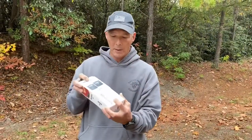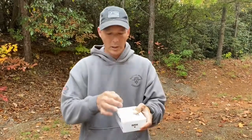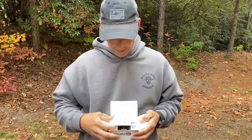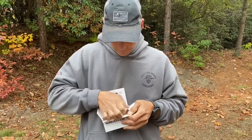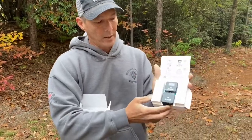All right guys, when you open the box, it's going to come out from the bottom like this, and then you're going to tear that tab off. When you tear that tab off, it'll open up just like that. These are the two units themselves that look just like this.